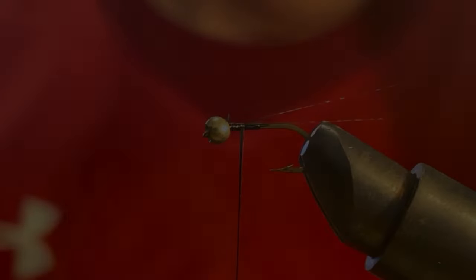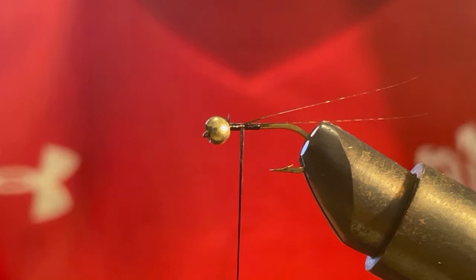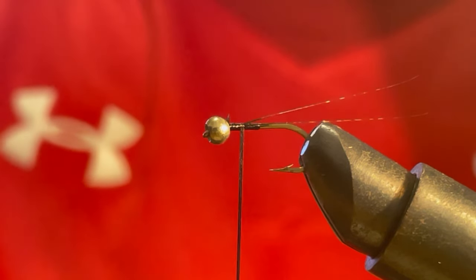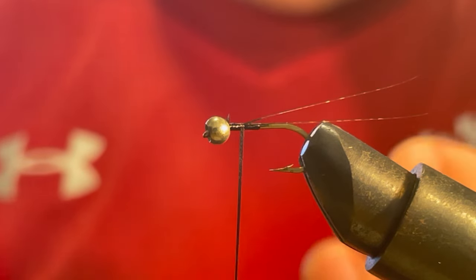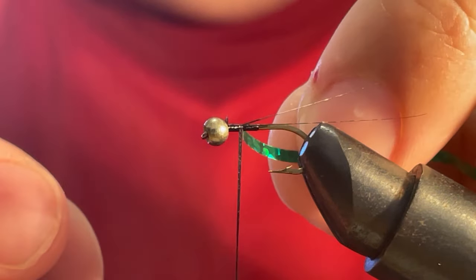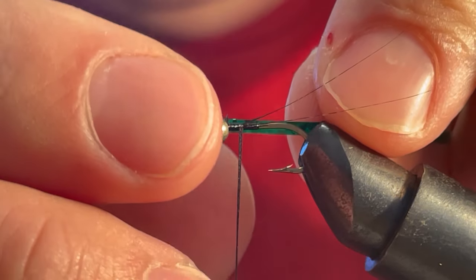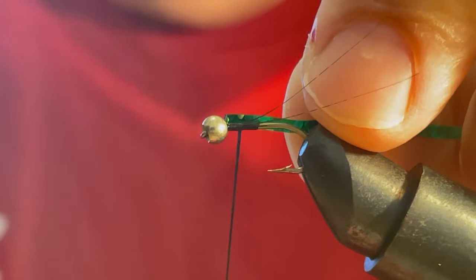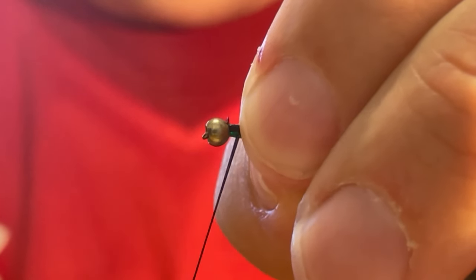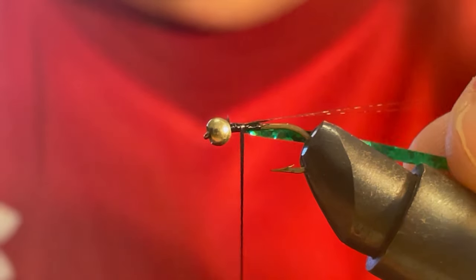Next we're gonna take some flash. We've got a bit of green here — let's take this piece. We got green or should we go silver? All right, let's go green crystal flash. What we're gonna do with this is try and put that to the side, sitting it as close into the bead as I can. I've probably got too fat fingers for this — it's quite a delicate operation. Okay, just spin this around. We're in — position looks good.